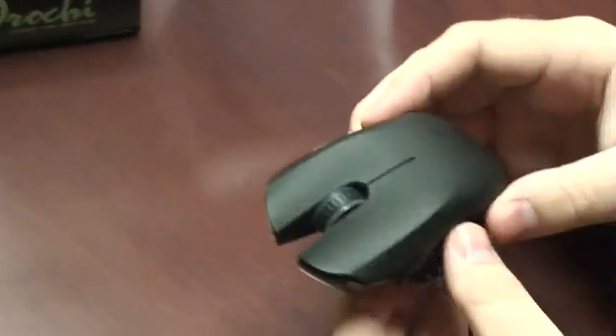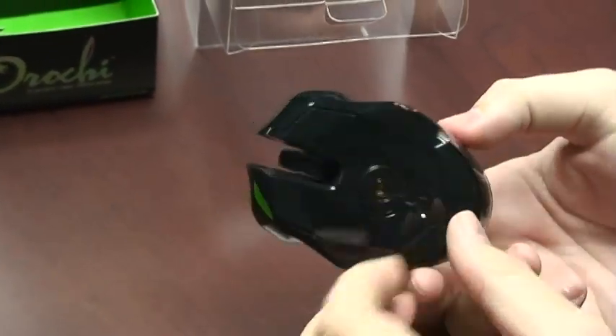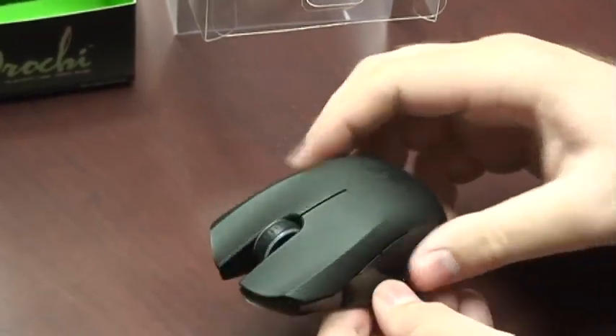Remove the sticker on the bottom. You can see that it has a small form factor ambidextrous design, 7 buttons, and a 4000 DPI laser gaming grade sensor.